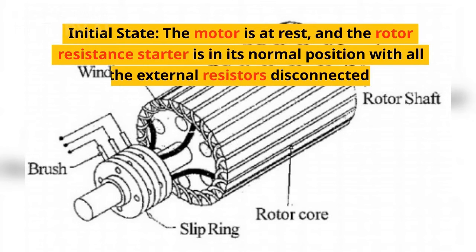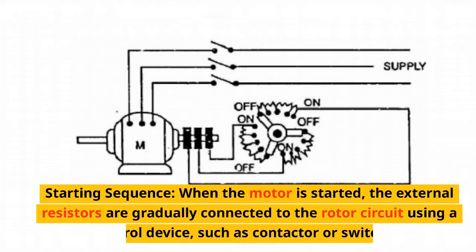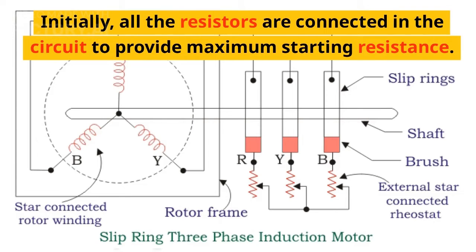Initial state: the motor is at rest and the rotor resistance starter is in its normal position with all the external resistors disconnected. Starting sequence: when the motor is started, the external resistors are gradually connected to the rotor circuit using a control device, such as a contactor or switches. Initially, all the resistors are connected in the circuit to provide maximum starting resistance.